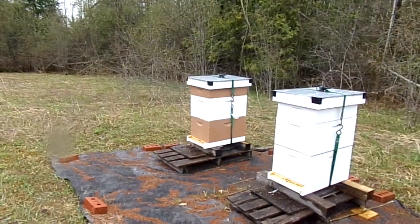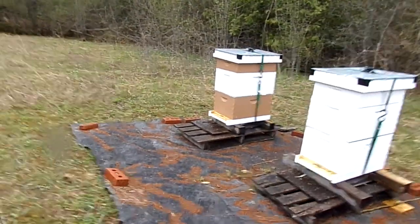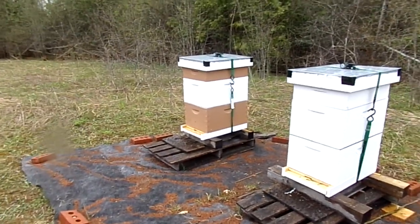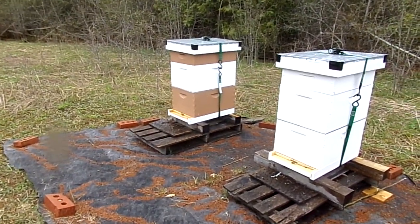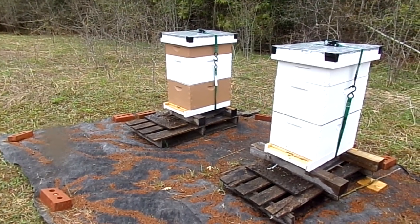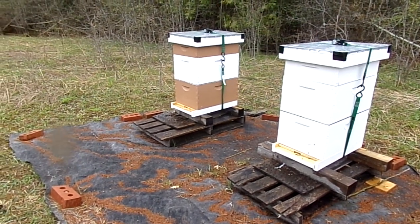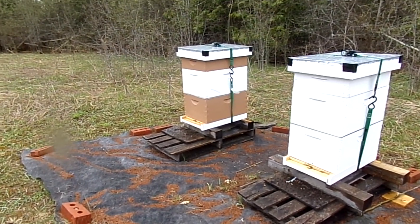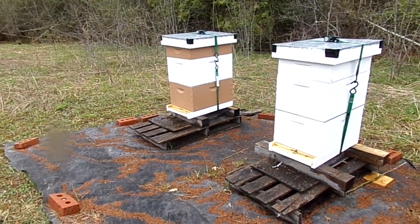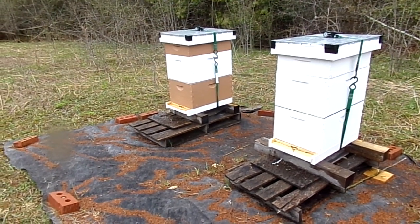I looked for the queen but didn't see her — I wasn't too concerned. I shook all the bees down to the bottom, put one frame of open brood with some capped and some small larvae in there, which gives the queen something to do. Then I filled up the rest of that bottom box with foundation, which was part of my plan.